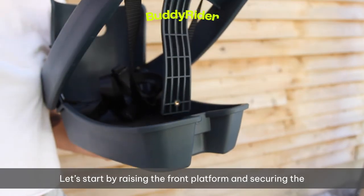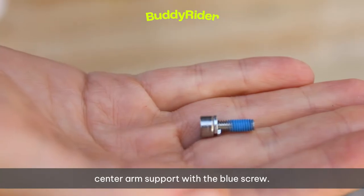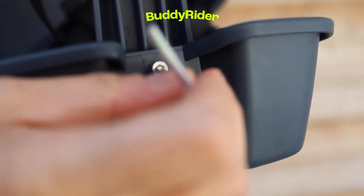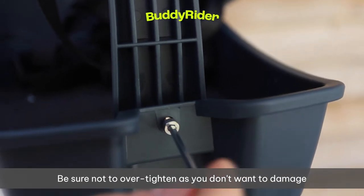Let's start by raising the front platform and securing the center arm support with the blue screw. Don't forget to use your washer here when fastening. Be sure not to over-tighten, as you don't want to damage the plastic.